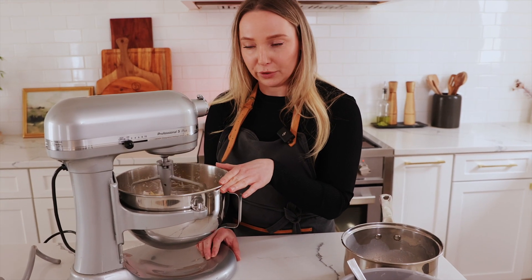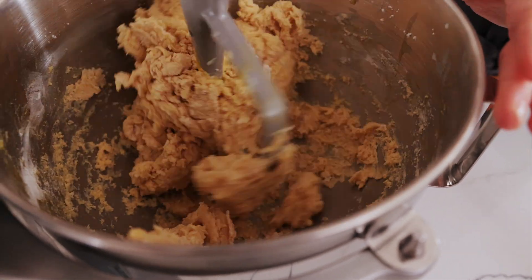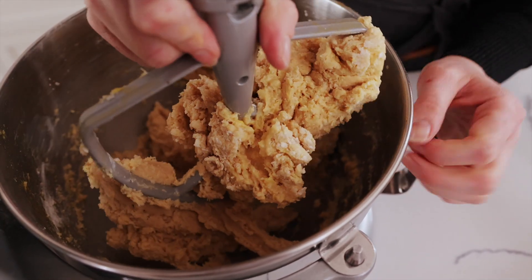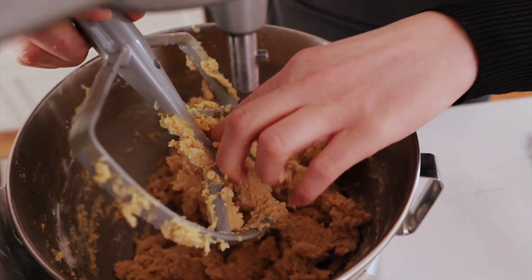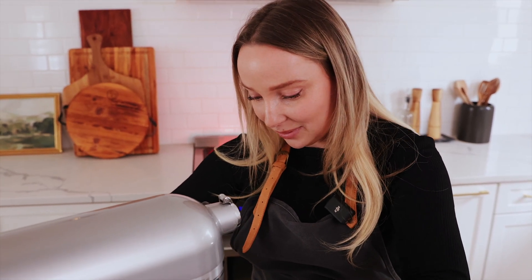It's going to look kind of funky at first, but I promise you it's going to work. So this is right here — it's becoming tougher to mix. We're going to shut this off, pull all our dough mixture off the paddle, and add in our dough hook. You can also do this all by hand if you want to. My mom does this all by hand, but I ain't doing that.